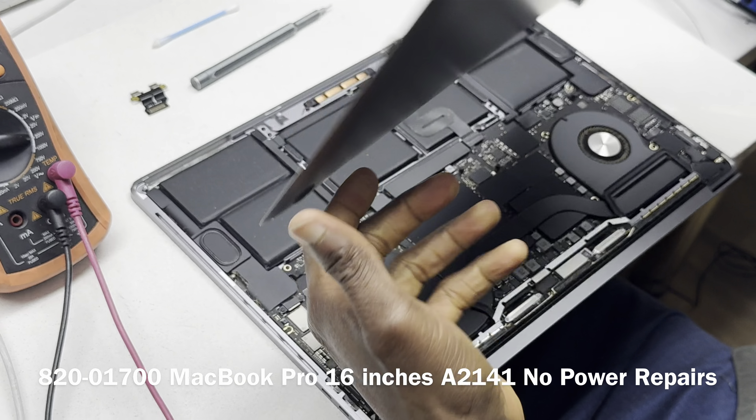Now that we've confirmed no shorts on PPBUS or either 2.5V line, we're going to connect power to the device and see what we get. We're using a 96-watt charger — with that wattage you don't need the battery connected. It's standard for the fans to spin briefly when the device starts. But the fans are not responding, so let's see what we have on our PPBUS line. If we get 12.6V, PPDCIN is up and running; if we get 12.3V, there's an issue on the PPDCIN line.